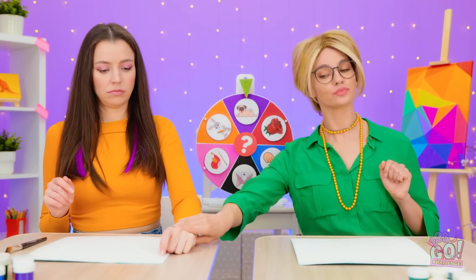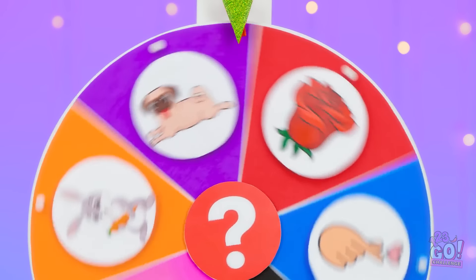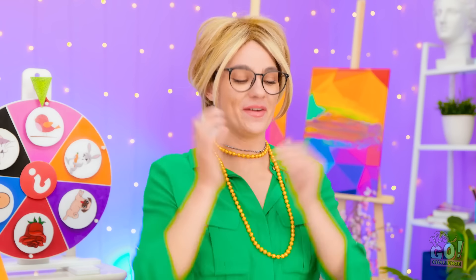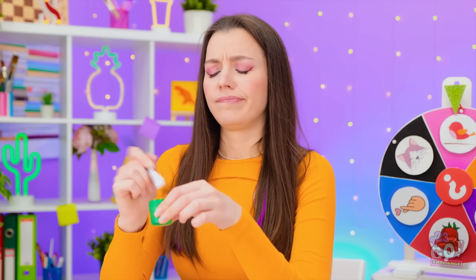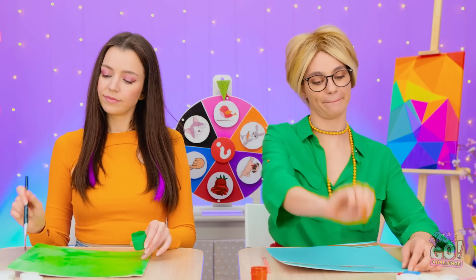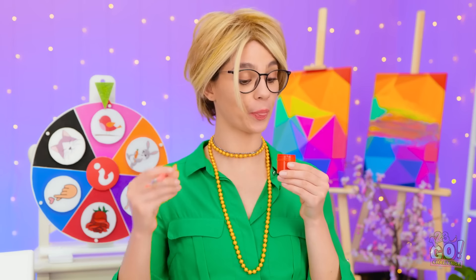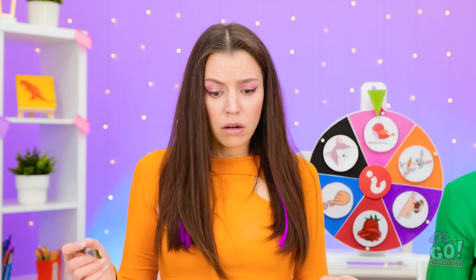Not so fast. I'll spin the wheel. Where will it stop? A little bird! How adorable! Come on! Let's go! Yeah, yeah… I'm not great with paints, but I'll give it a try. You have to imagine you're among nature — that's the secret. This red will be ideal.